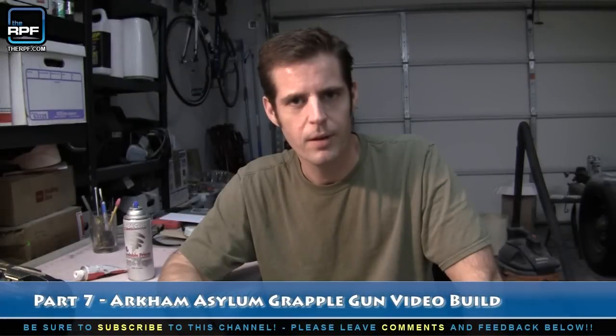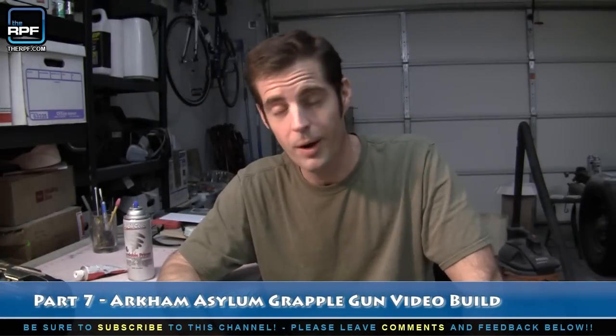Hey guys, it's Matt Munson here reporting for therpf.com with another update on my Arkham City Grapple Gun build. I've actually been playing Arkham City a little bit today so I'm back in the mode and I want to show you what I've been working on.